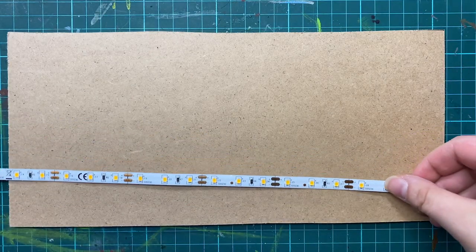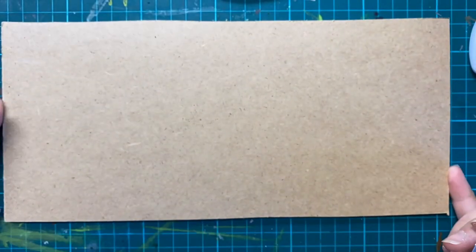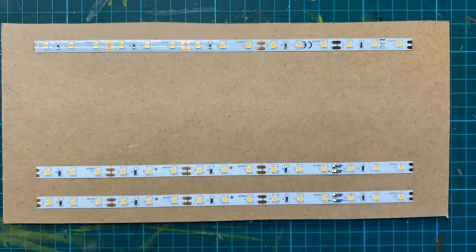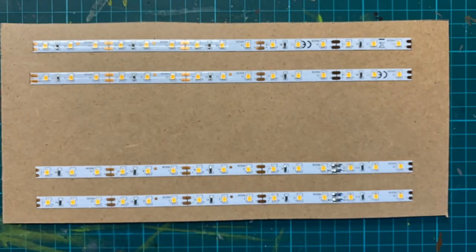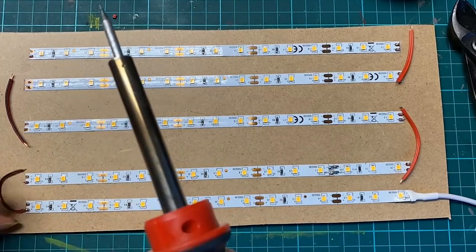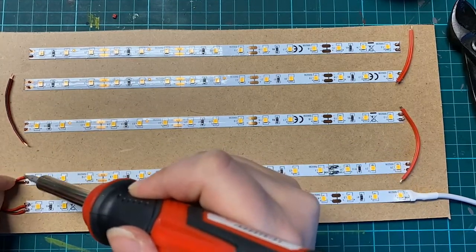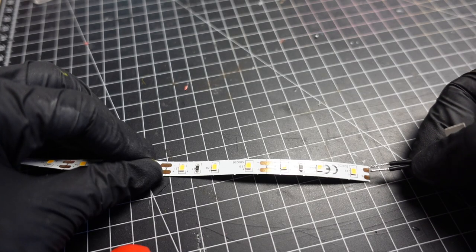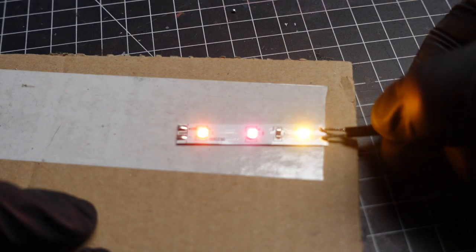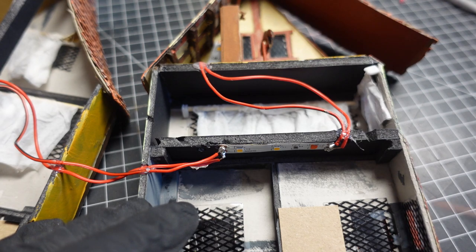We wanted our book nook to have lights. As a light source we chose LED strips — you can just cut them into the length you need and they are relatively easy to work with. After gluing them in place I just sorted them together. The LEDs glow bright white which is perfect for emulating sunlight. We also wanted some warm light inside the building so I experimented with putting some paint on the LED to tint the light — this orange gave the best result.